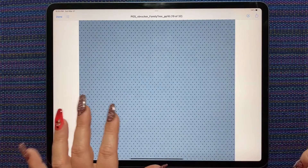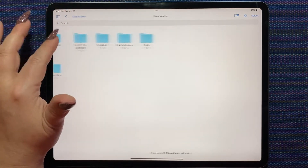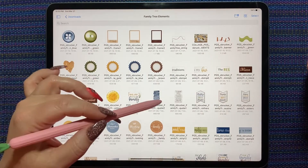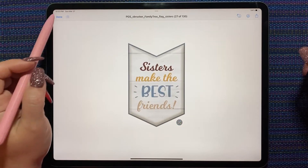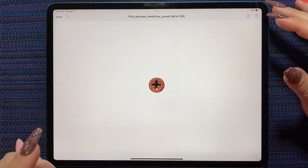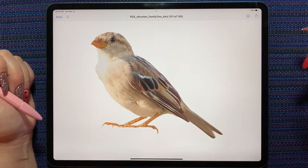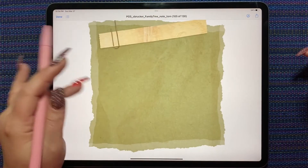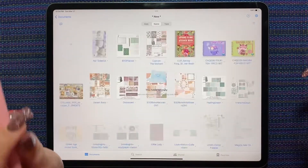I haven't totally finished putting all the elements into a GoodNotes file yet, but you can see all the different things — there are buttons, picture frames, little family-style quotes like 'brothers make the best friends,' 'cousins make the best friends,' 'sisters make the best friends.' There are wooden-look photo corners, and these ones I thought were really fun — they look like rusty old screws. There's also a pretty bird whose feet are perfect for making it look like it's sitting on something in your spread.